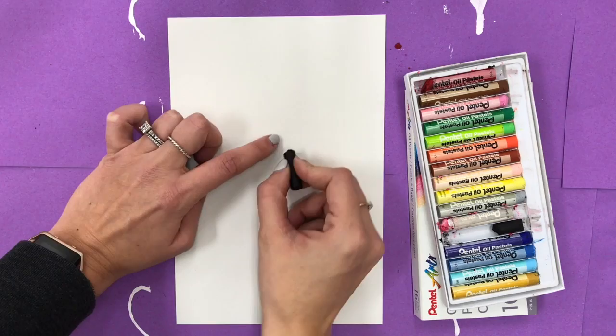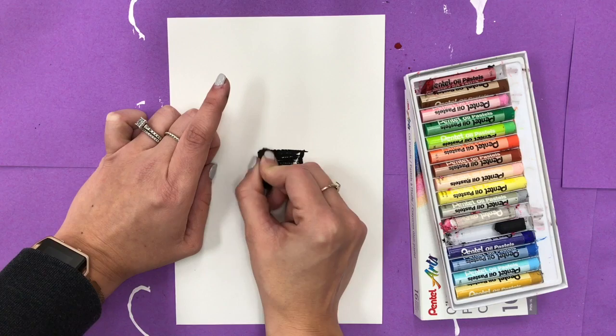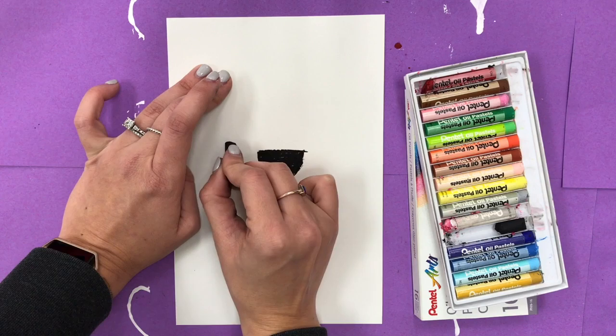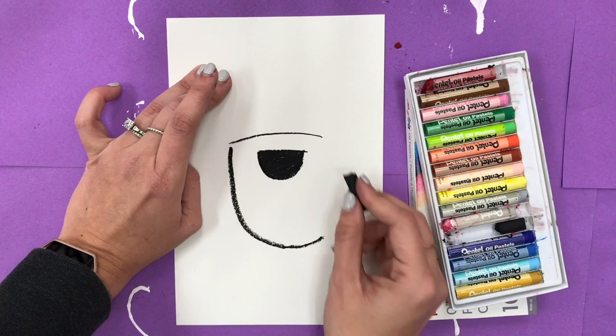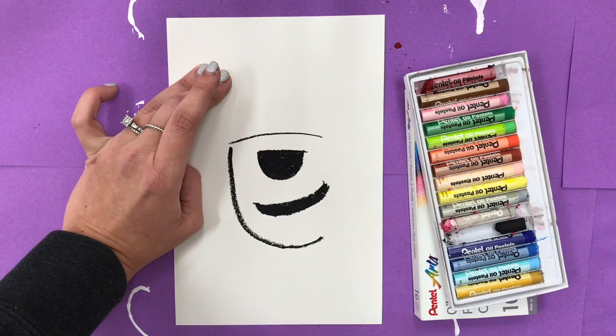We're gonna start our fox in the middle of the paper. Our nose is gonna be a straight line across and a little U-shape, then we're gonna fill that in — be sure that you're coloring nice and neat. Then I'm going to make the muzzle, so it's going to be kind of a bent C-shape, a slightly curved line at the top that curves down, and I'm going to put a little mouth. Color that in.